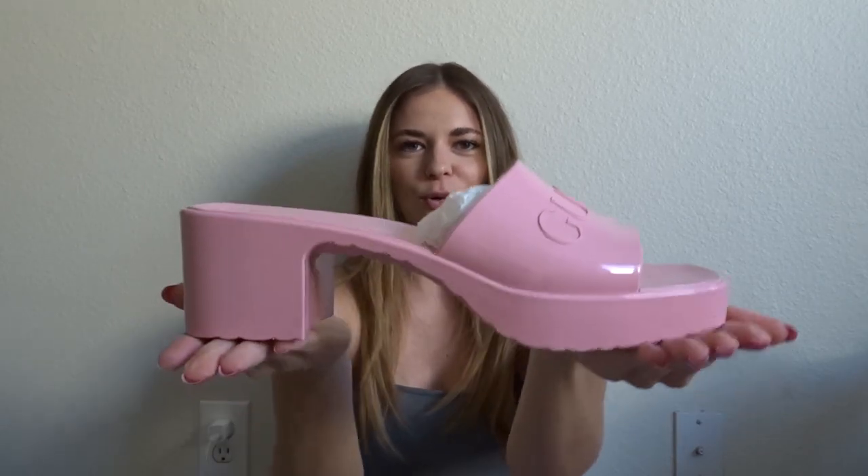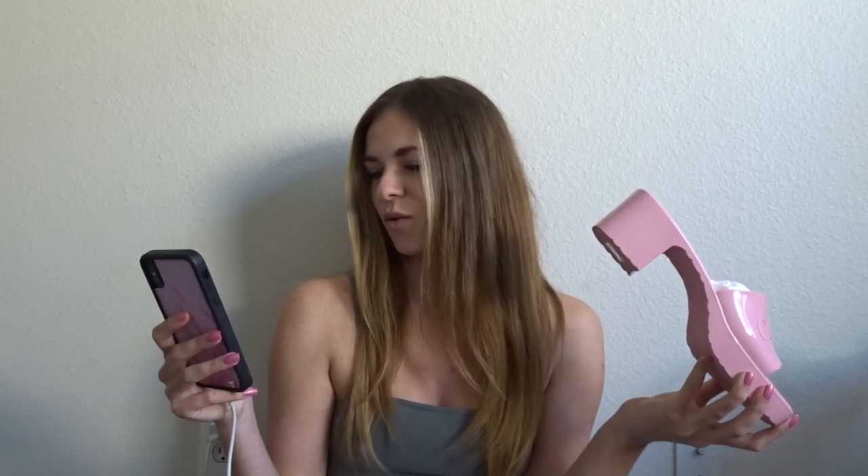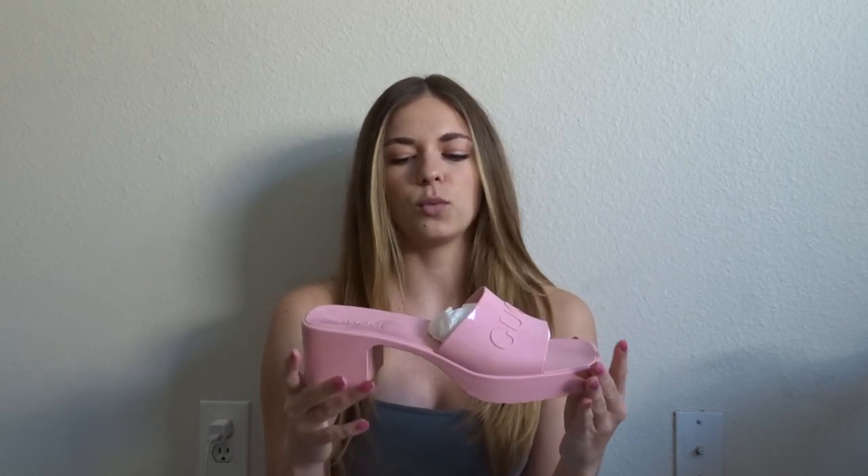The Gucci rubber sandal! I got them in pastel pink because pink is the color of my soul. This specific sandal comes in quite a few colors: green, red, white, yellow, blue, and black. If you want something you could wear with every outfit, I'd go with the white cream or black, but any of the other options are great for a pop of color in spring.